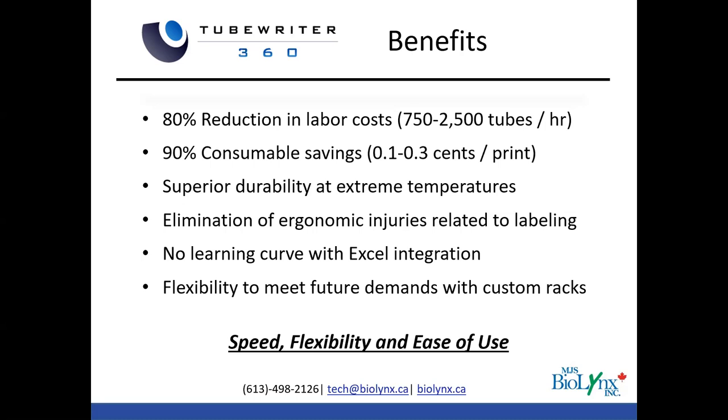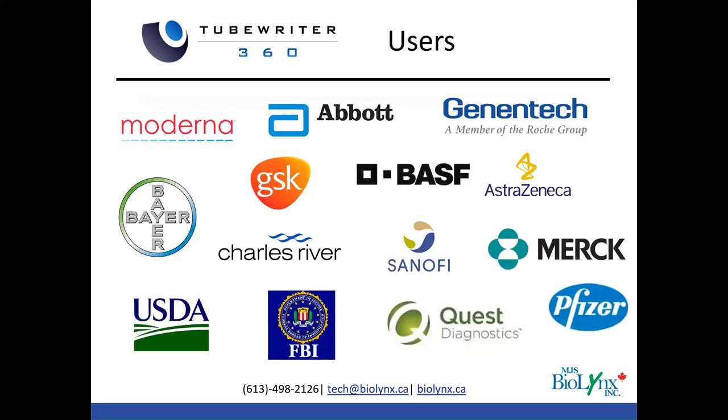Just to know that you're in good company — we've been selling the system for many years. Here are just a few of the major companies using it. In Canada specifically, we have Repare Therapeutics, ALS Global for environmental testing, Ontario Forensics in the government, and a newer company called Triumvira. And certainly Merck, Pfizer, Quest Diagnostics, and the USDA have all had systems for many years at this point.